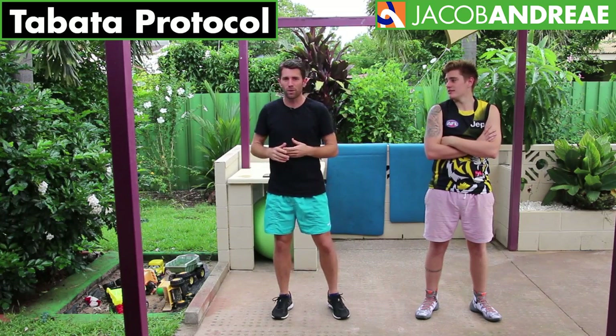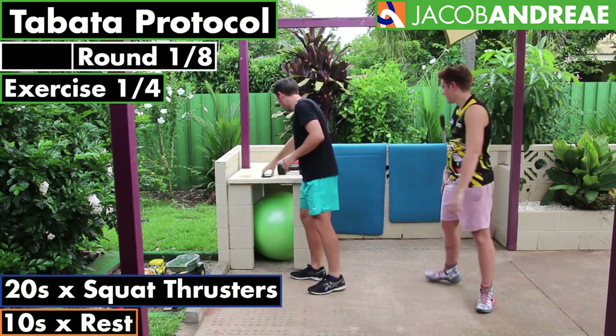Are we ready to get into it? Let's go — we're starting with squat thrusters. I'm going to get set up over here, grab your weights.